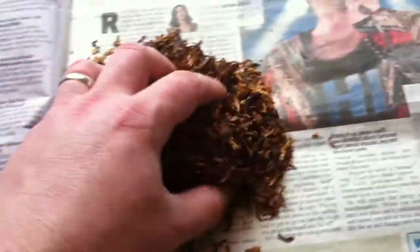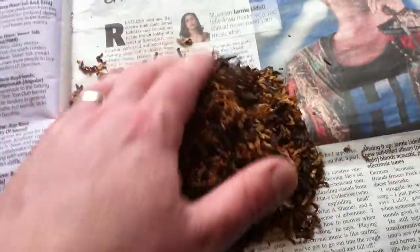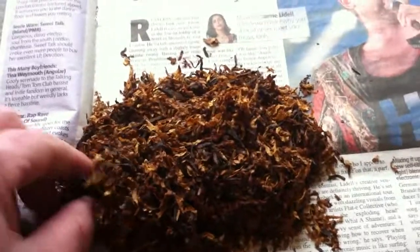And what you have is this wonderful dark and light tobacco. And if you've watched my other video of me smoking the Ogden's mixture — which is both of these tobaccos, the Gold Block and the St Bruno mixed together — you will know that it's a very, very good smoke.